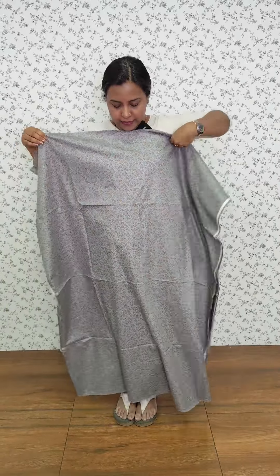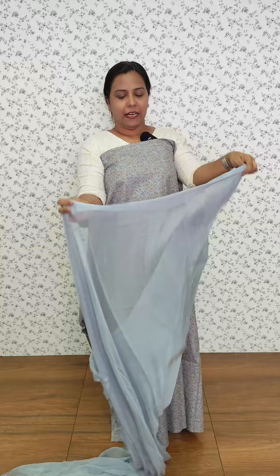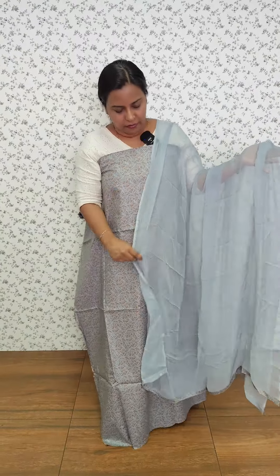We have a cotton fabric. This is the top pattern. We have a light gray chiffon.